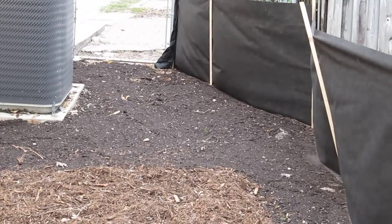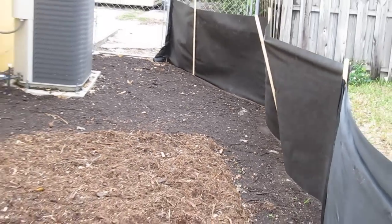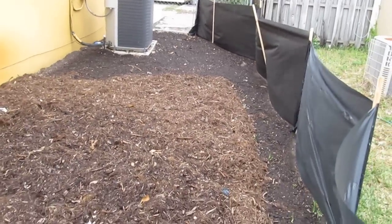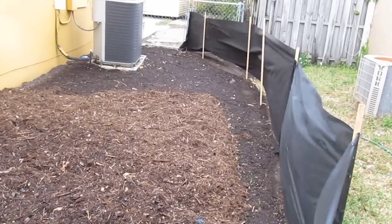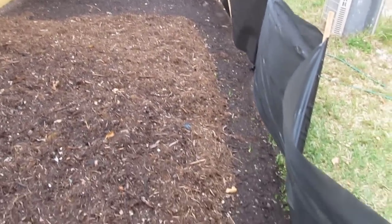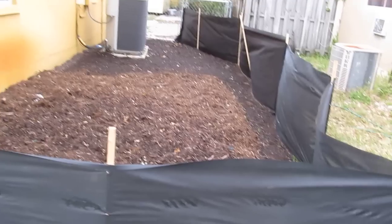Hi YouTube friends and family. I'm a survivor and thriver here with an update to my back to Eden garden. Previously I got some free Christmas tree mulch to put down in my garden, thinking it would decompose in a few months or so, but I found out it would decompose much longer. I also found out from a subscriber that the Christmas tree mulch isn't that great because it's very acidic.